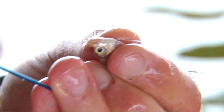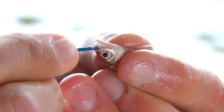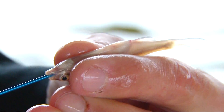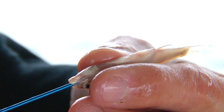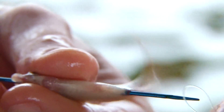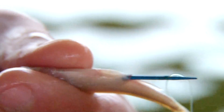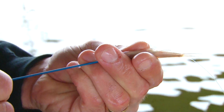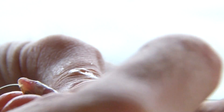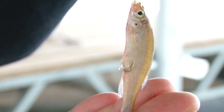All it is is a tool like this. What you do is you grab your minnow, take the tool, put it through the minnow's mouth, all the way out its digestive tract, out the back end. It's got a little hook on the end of the Hook, Line, and Threader tool that you put your snelled hook line to, and then you slowly pull it through the minnow until the hook is towards the end, and you can put the shank of the hook right into the minnow. You can make it either weedless or turn the hook around and get a better hook set into your fish as well.